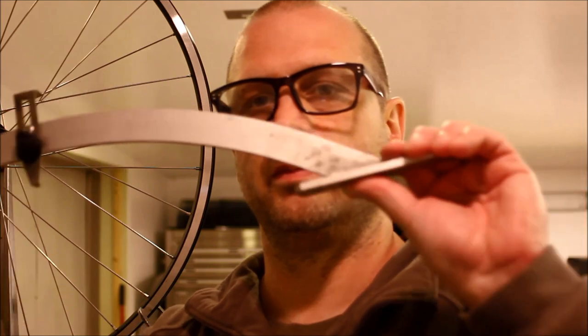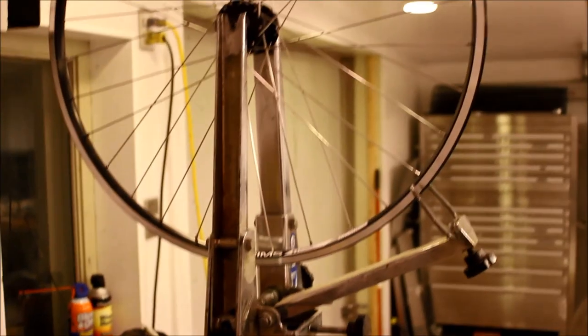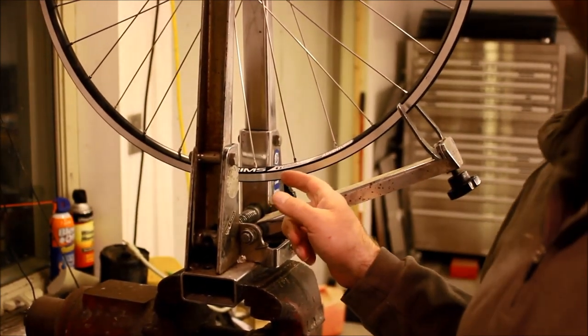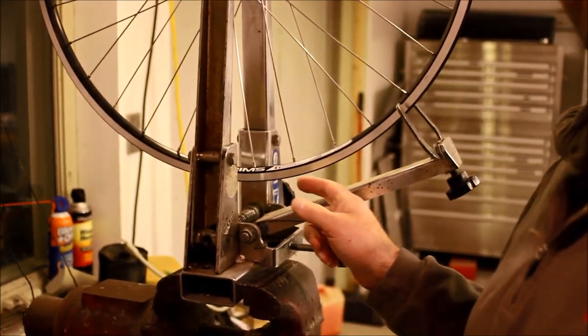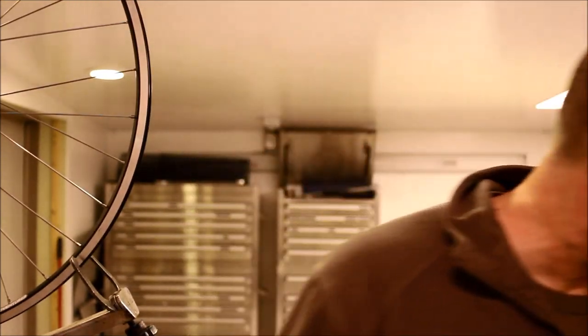Hi, I'm James Glass, and in this video I'm going to show you how to tension up a wheel that you just built. Ideally, the tools you're going to have for this will be a dishing tool, a pretty decent quality truing stand, and a spoke wrench.